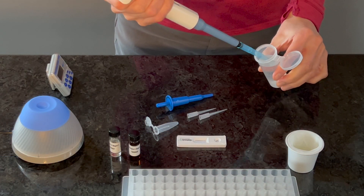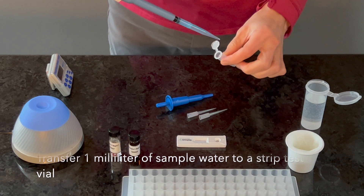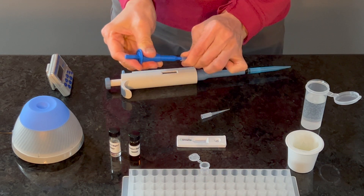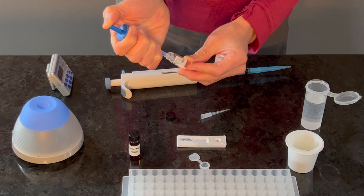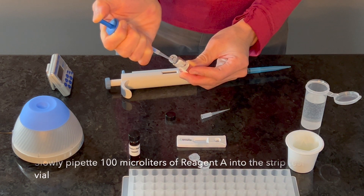To begin, pipette one milliliter of water sample into a strip test vial. Using a clean 100 microliter pipette tip, slowly pipette 100 microliters of Reagent A to the sample strip test vial containing the water sample.